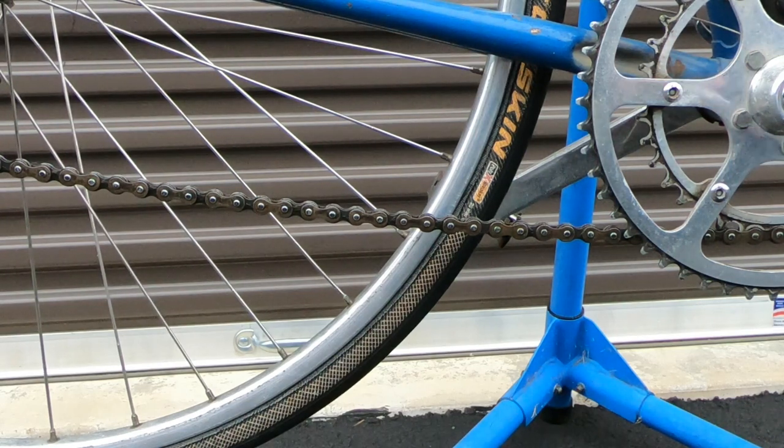Oh, there's one more thing. You can use this chain cleaner on a bike that has coaster brakes, but you have to support the rear wheel up off the ground so that you can pedal the bike forward instead of backwards. They can be used that way. You'll find links to the products mentioned in this video in the description below. Be sure and like this video, subscribe to my channel, and I'll see you in the next one.